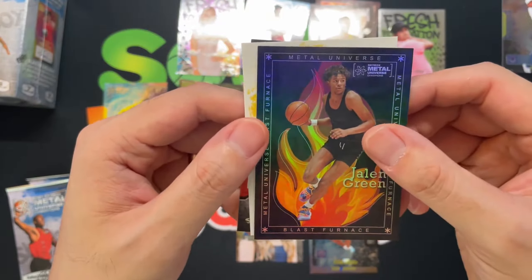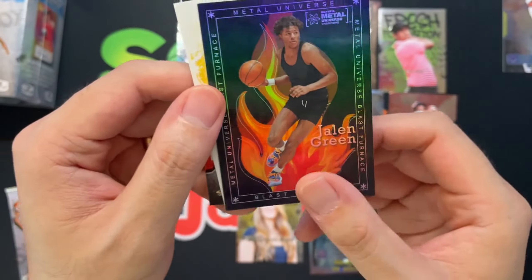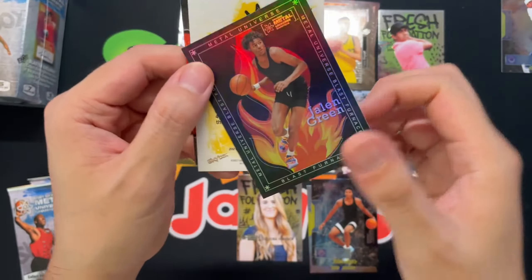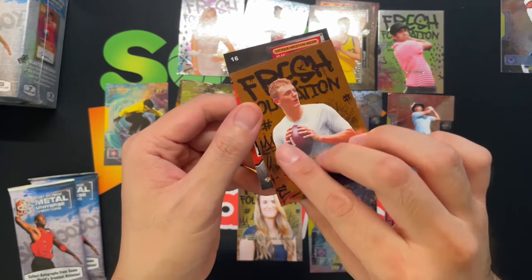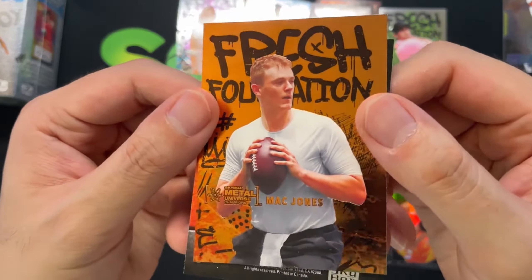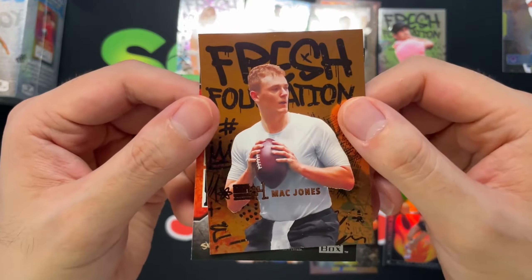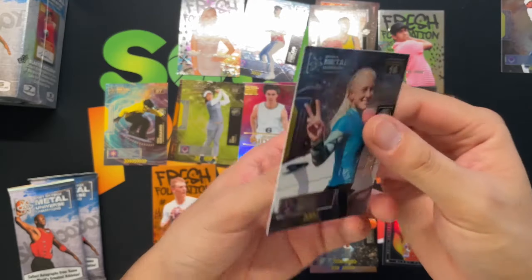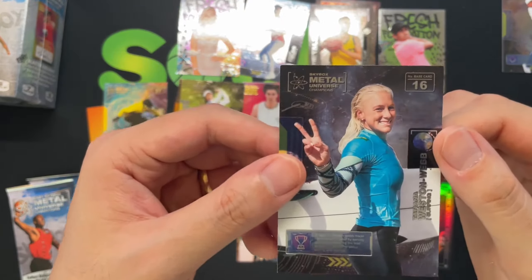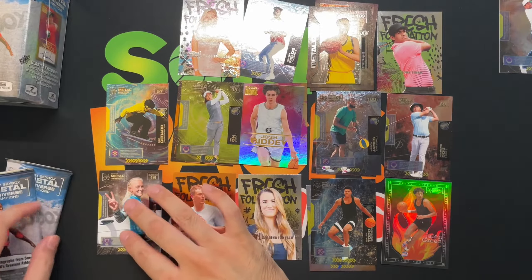Sabrina Ionescu, very cool, WNBA — she's a baller. And I got Jalen Green, Metal Universe Blast Furnace, very very cool — we'll definitely take that. Looks like a Fresh Foundations Mac Jones — not sure if this is a parallel or not. And then we got Tatiana Weston-Webb, surfer. Two more packs.